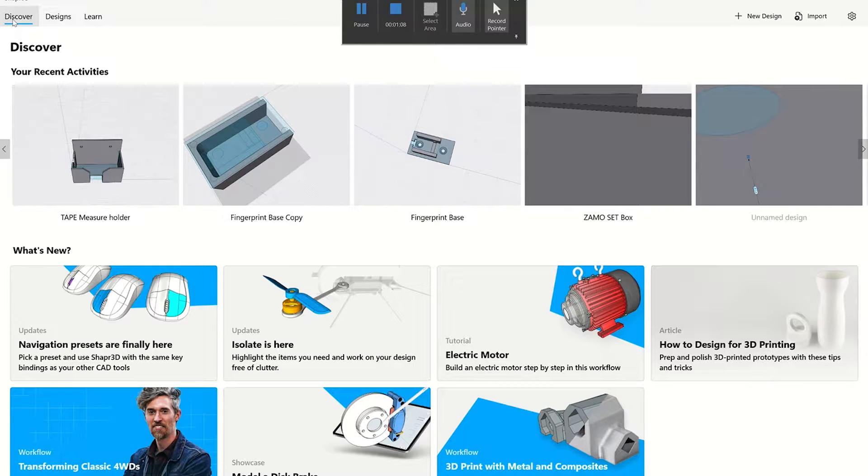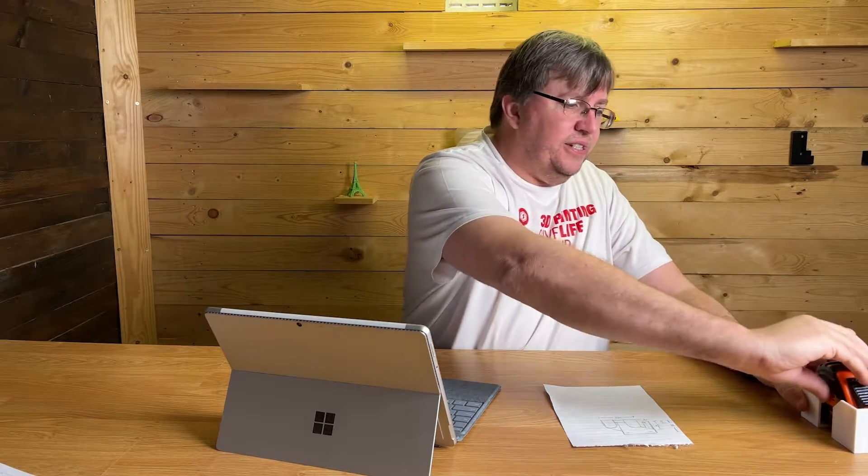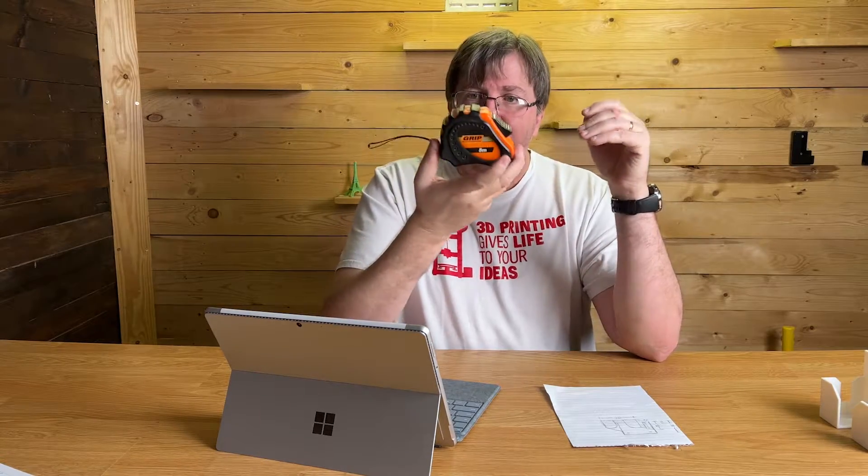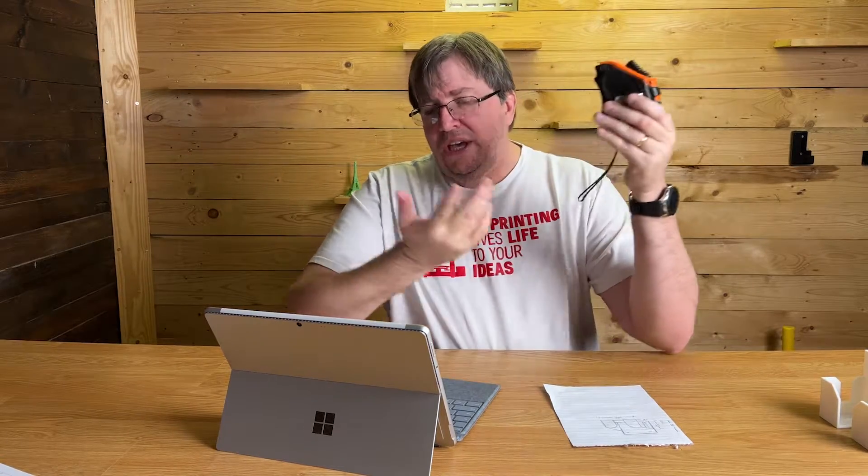I've been designing one or two items just to learn how to use the software. The point of this video is: I had an idea. I've got a tool wall in my workshop, and there's a tape measure I couldn't find a place for. I couldn't find an STL online for this specific tape measure, so I used to just hang it by a hook — not neat, and it would fall off.